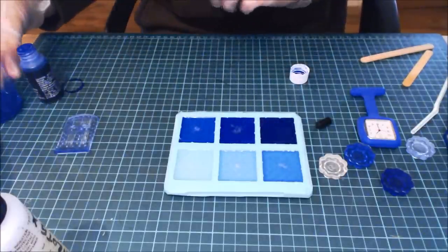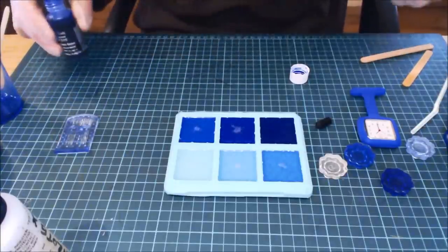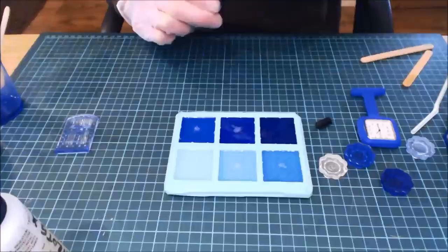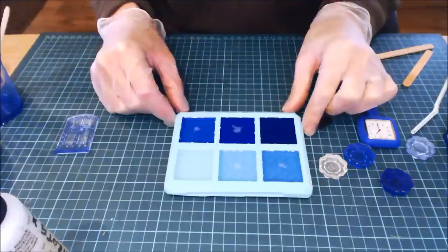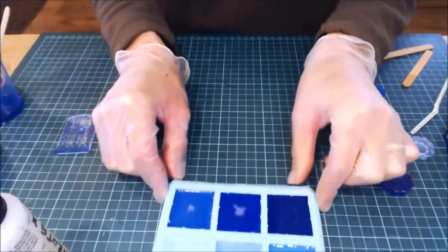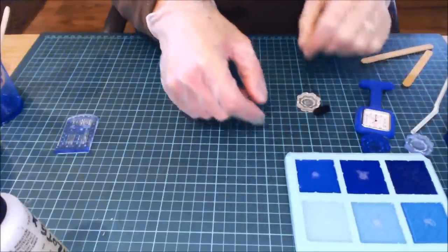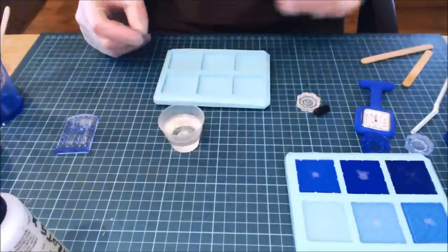I'm going to leave those for a moment and show you the other stuff. The reason I'm leaving them is because I want those air bubbles to come to the top, and that's going to take about 10 to 15 minutes — plenty of time to show you the rest. I'll keep them just in camera over on this side, and we'll bring in another mold.